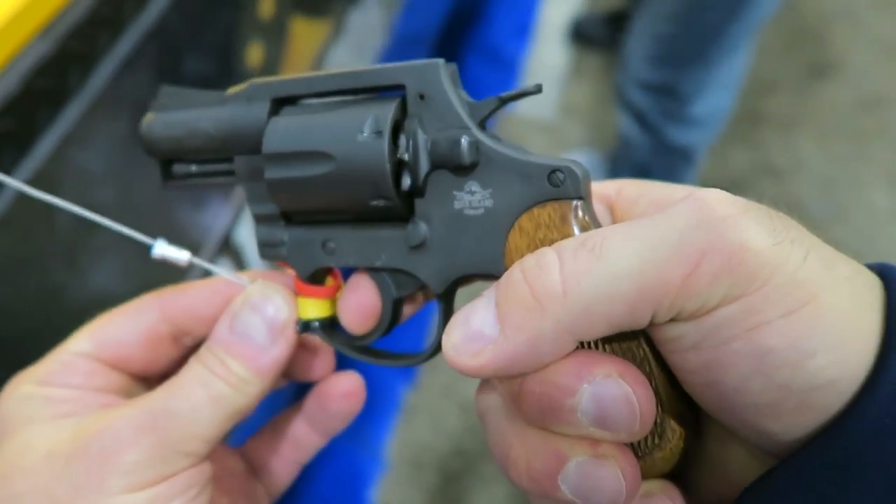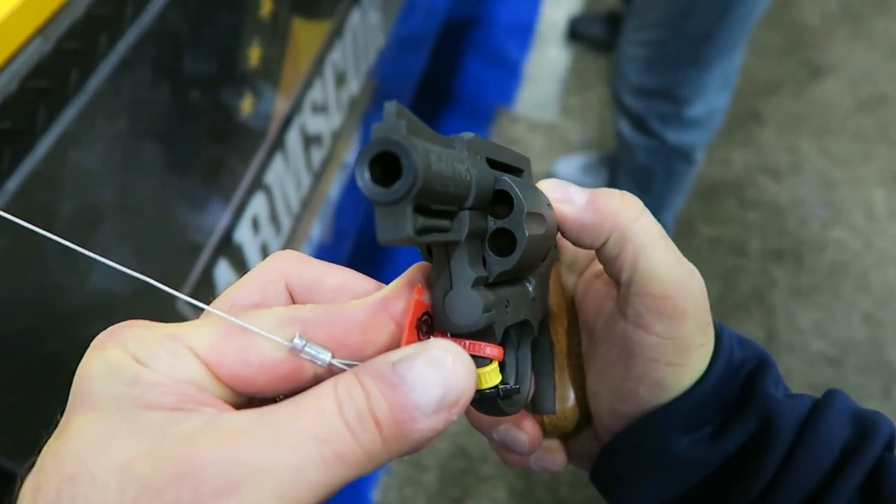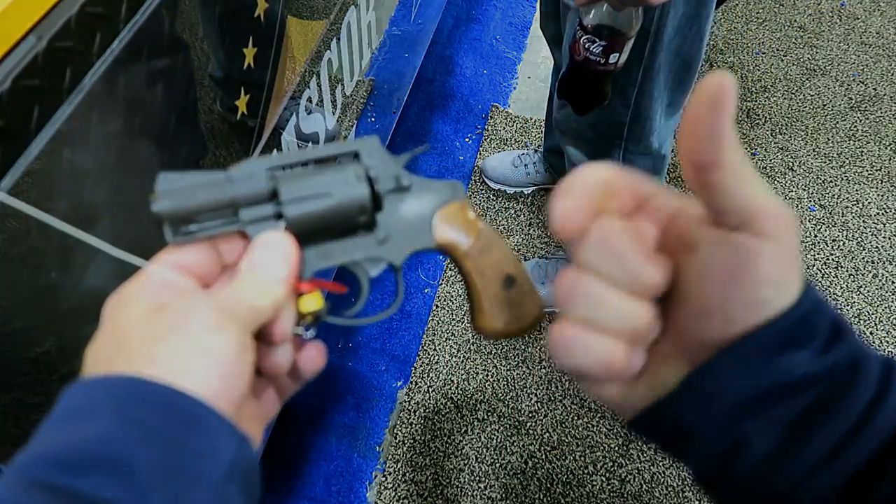There it is, guys — the M206 at SHOT Show. If you like videos like this, please subscribe and share. I always appreciate the thumbs up button. Thanks for watching, and you guys be safe.